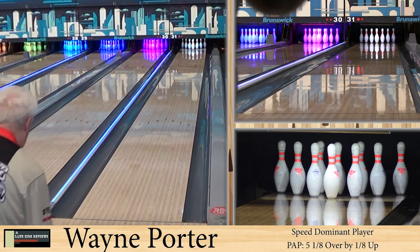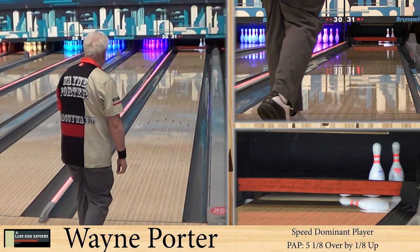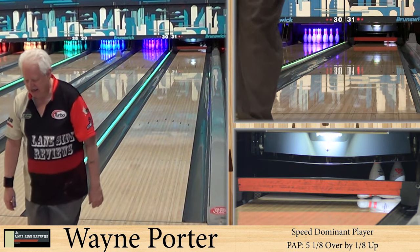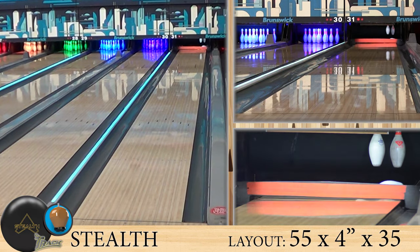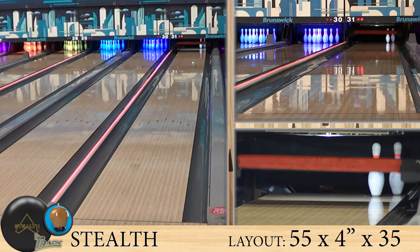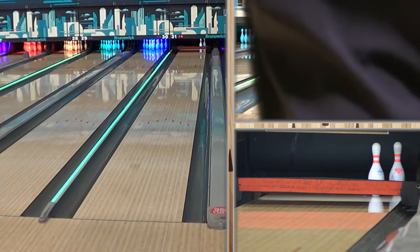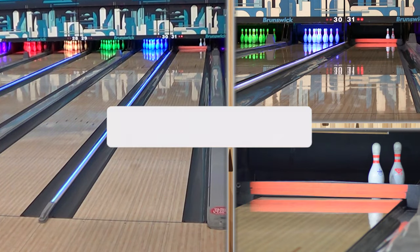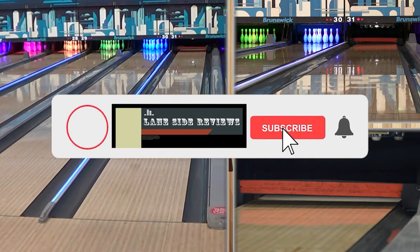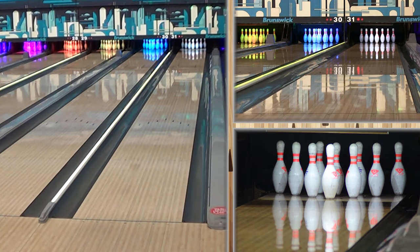Welcome back. As always, we're joined by Wayne Porter, our speed dominant player. He's bowling on the easy house shot, and we are looking at the new Stealth from Track. The last little while from Track, we've seen a lot higher RG, kind of lower to medium differential. We've seen stuff that's been a very distinct motion — this is not something they have right now. They tricked us! But that's where the name comes from — the Stealth, because it flew under the radar.